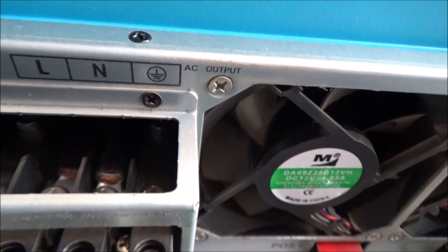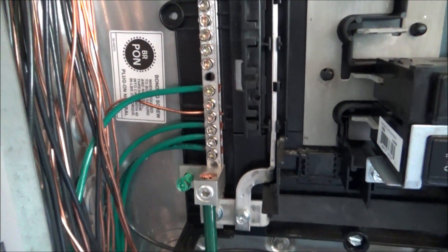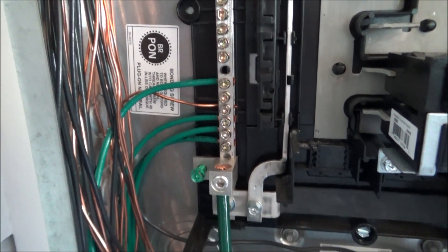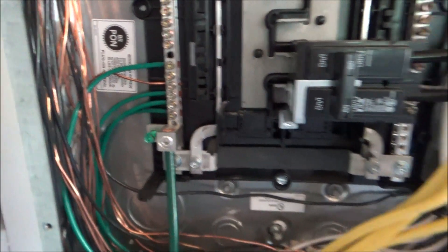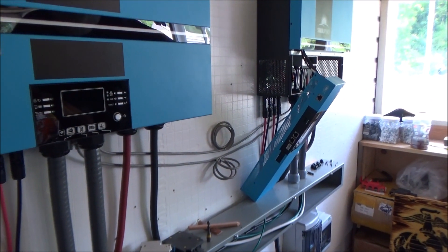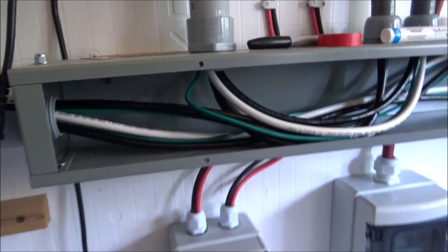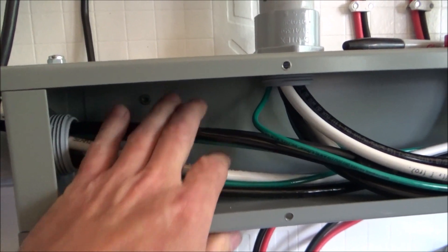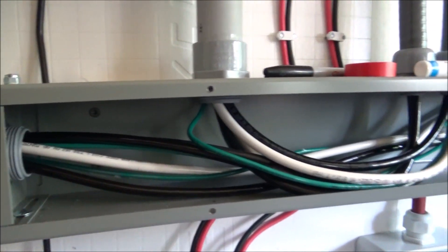This line-out ground is what we are going to remove. It comes down, comes out, goes up through here, and grounds to this bus bar. This is where we're going to remove the two line-out grounds — the AC out — from these inverters. This is my main ground from my panel. The two grounds that come from the AC out, we are going to disconnect in this panel. These are the two lines coming from the main panel, and this ground comes from the main panel to the AC in.